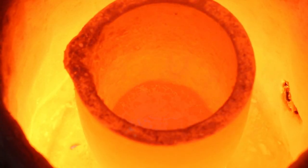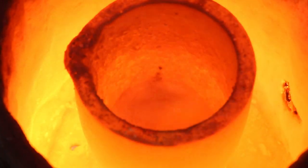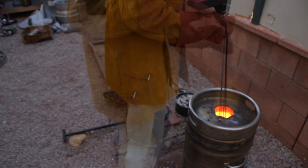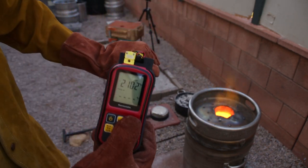Once the copper was molten, I added the tin, which instantly melted when it hit the molten copper. I stirred up the metal, and then checked to make sure that it was at a temperature of about 2100 degrees Fahrenheit, or 1150 degrees Celsius, and then poured it into the mold.